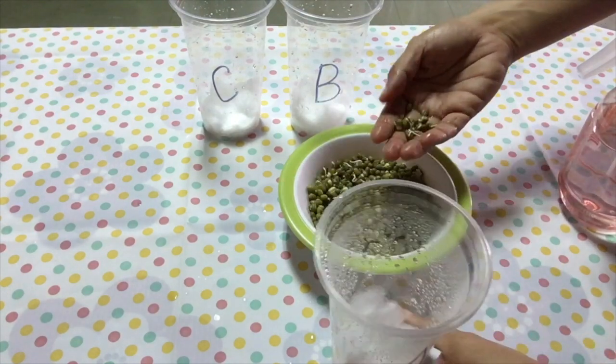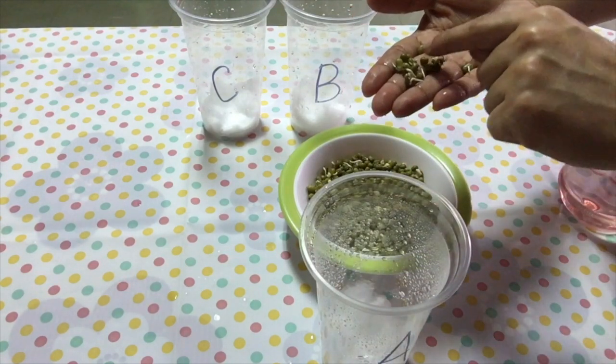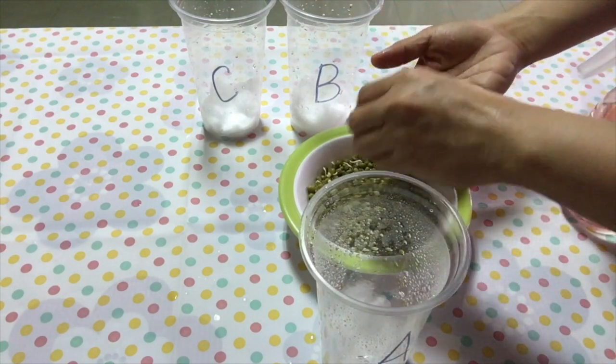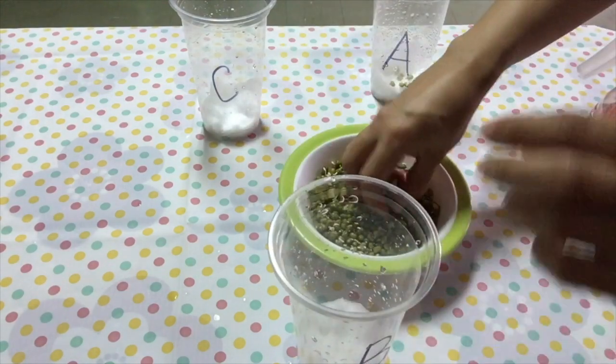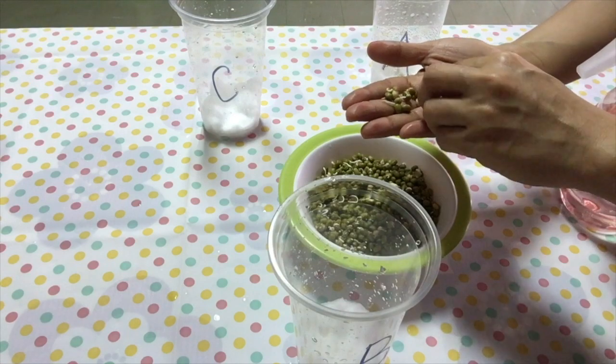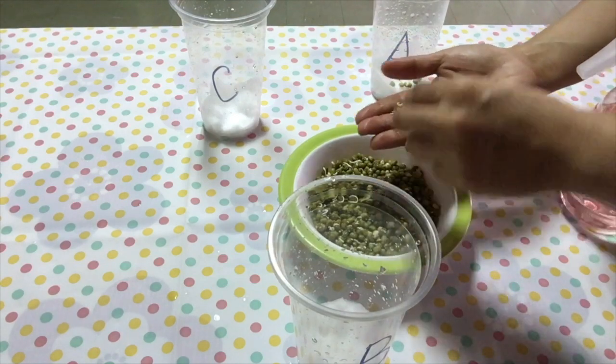Step 5: Put around 10 pieces of mung bean seeds inside the cup. Do it on cups A, B, and C.